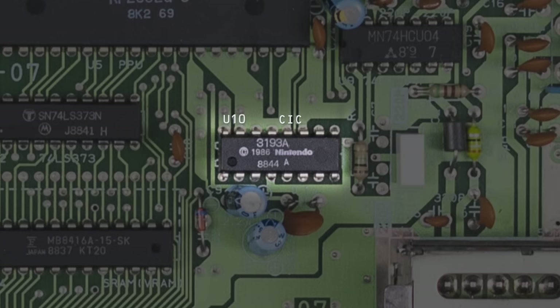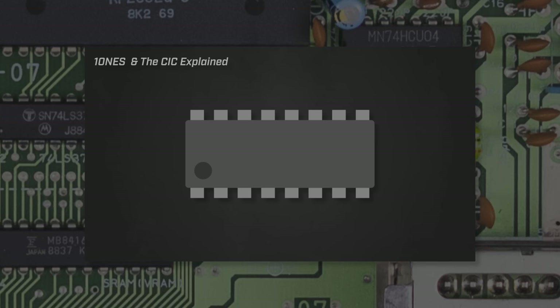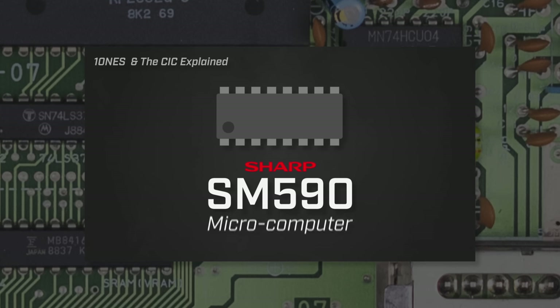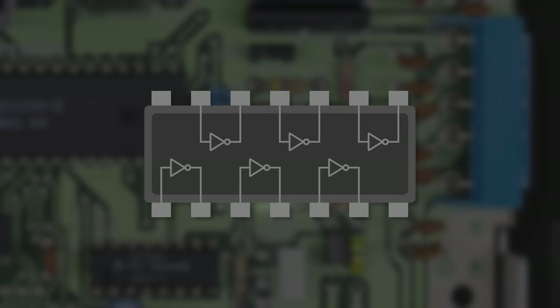To the right of these two chips, you can find the infamous 3193 CIC lockout chip. As I covered in 10NES and the CIC Explained, this is a Sharp SM590 4-bit microprocessor that was added to prevent the use of unlicensed games. Above that, you'll come across a 74HC04 hex inverter. This chip contains six digital logic inverters which take high signals to low and vice versa. From what I can tell, the inverters on this chip are used by circuits all over the board, including the CPU's audio output, the CIC chip, and the PPU's address bus.